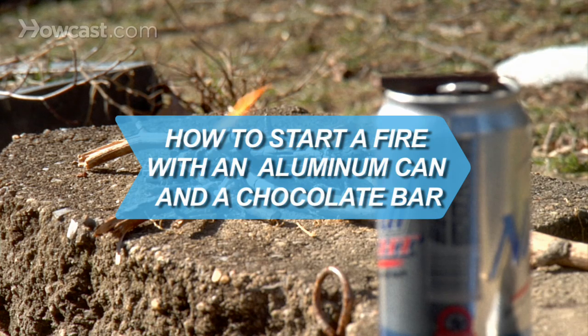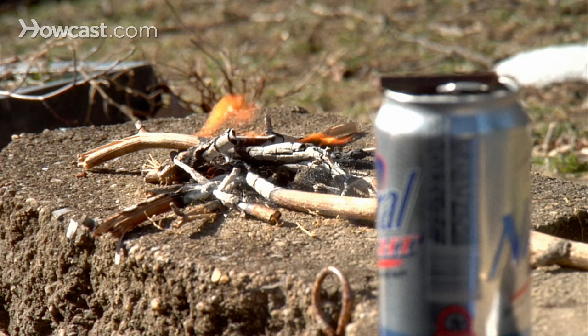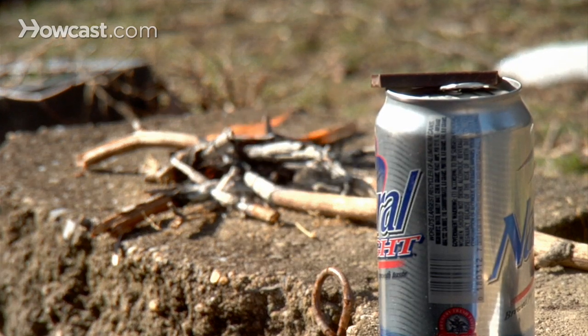How to start a fire with an aluminum can and a chocolate bar. If you find yourself in the cold wilderness without matches or a lighter, you can still start a fire, or you can impress your friends with this little trick.